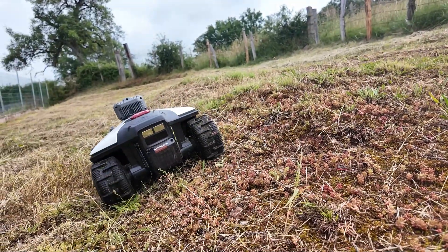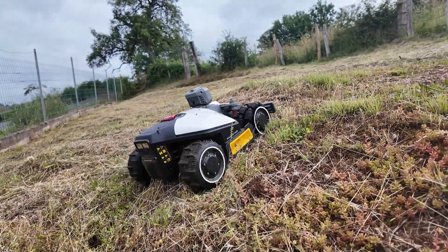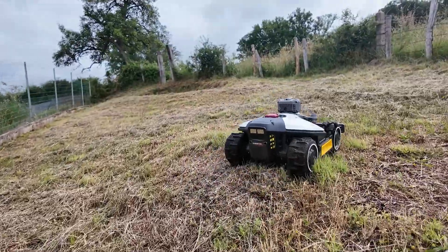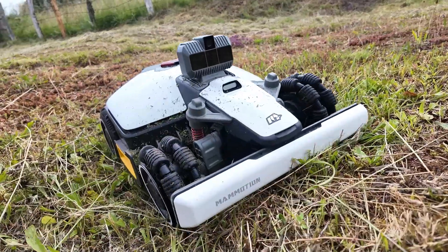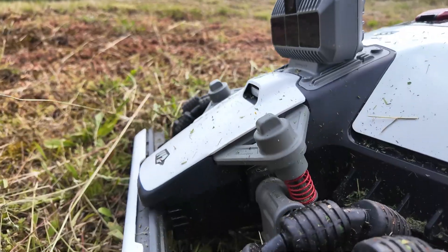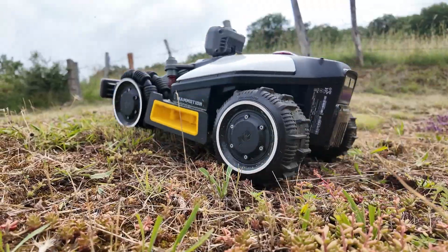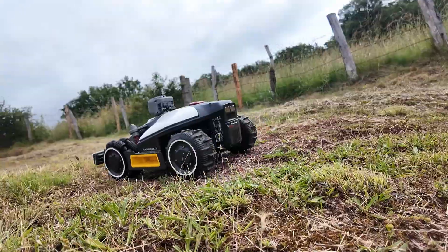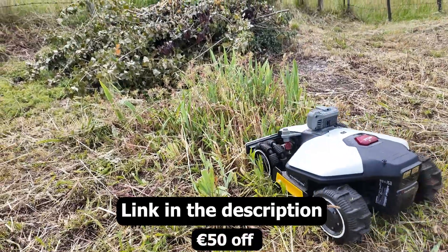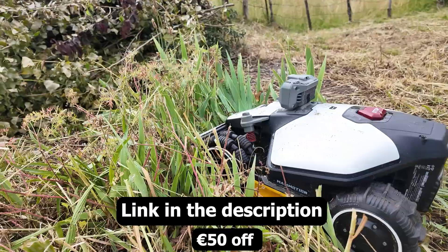We've got a slope with a big ridge. Let's have it climb from here and see. That's where you really see the front suspension at work. The right wheel, for example, is fully retracted — it will gradually unfold. The terrain is really rough, and the mower adapts perfectly without slipping. If you want to cut tall grass, like my irises, the only limitation is the front bumper, which can force the mower to stop. Not every mower can do that.